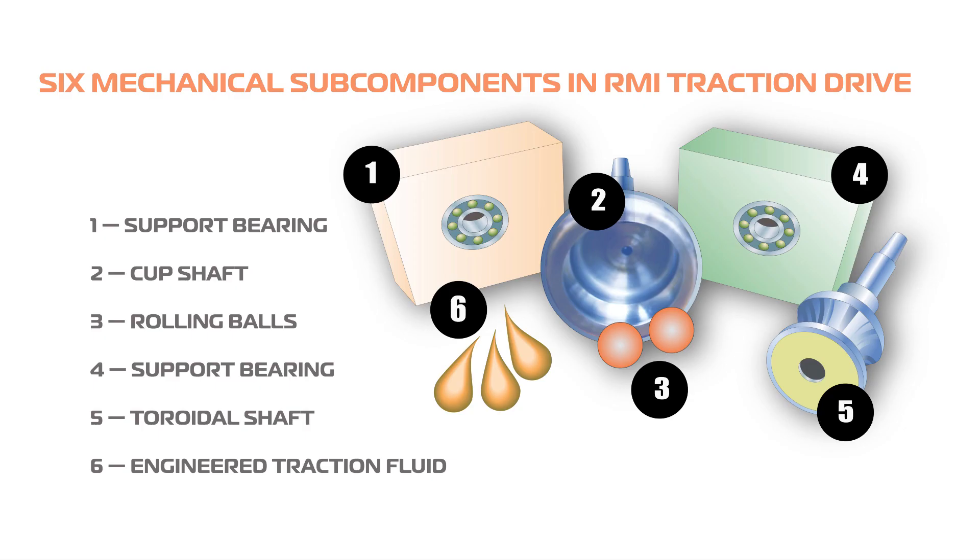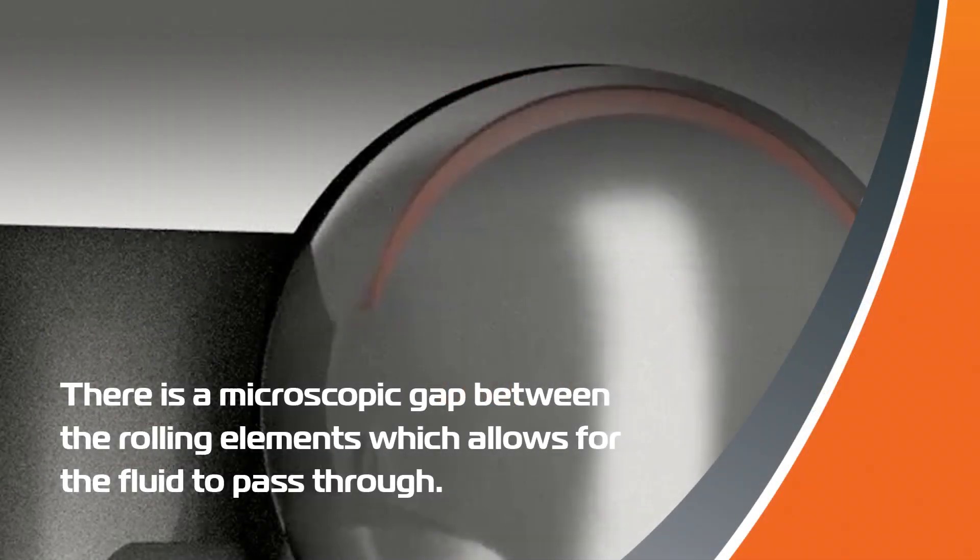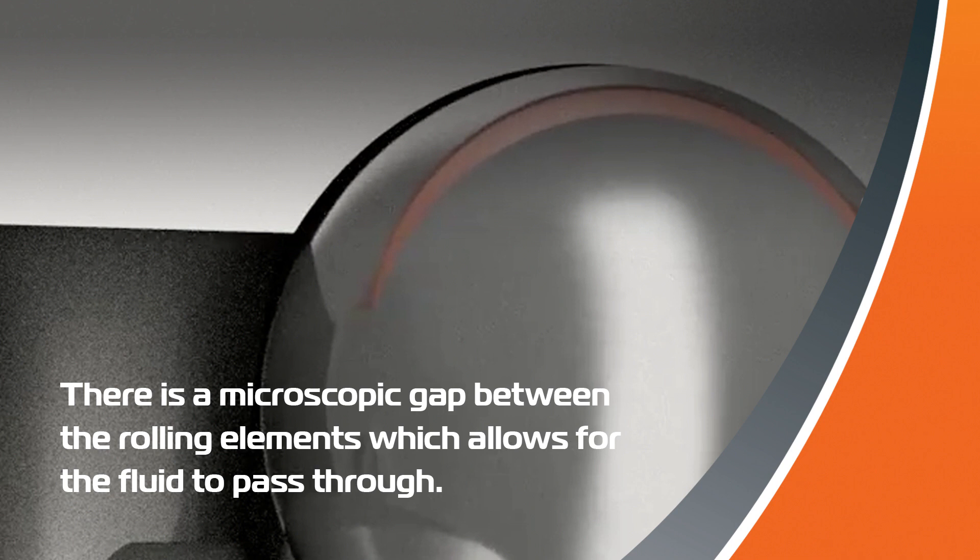The drive includes a cup shaft component, a toroidal shaft component, twin precision matched bearings for shaft support, one pair of rolling elements between the shaft elements, and engineered traction fluid to help the balls transmit torque.